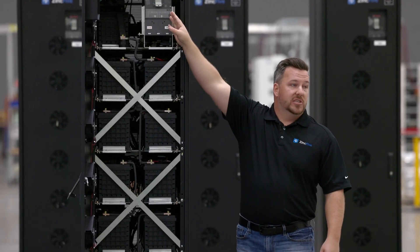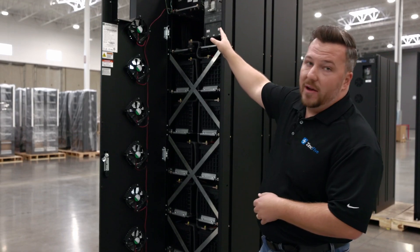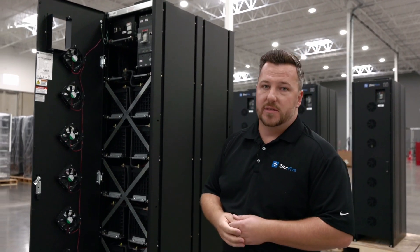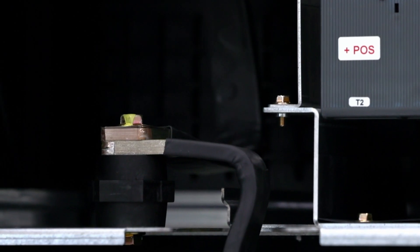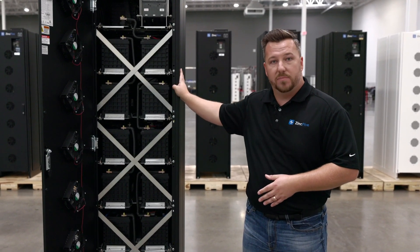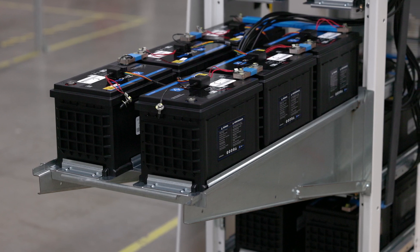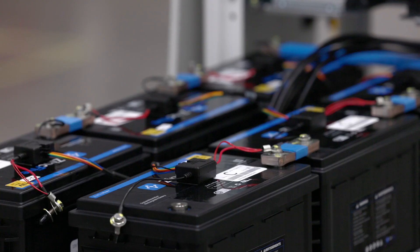We have our breaker and BMS connections up here at the top. Tray 8 houses all of our BMS components, which we'll do a deep dive on in just a minute. We have mounted the breaker vertically to allow for waterfall cabling in through the top, and we have a high voltage conduit box with knockouts on the top as well to improve installation speed. With our system being a high power, high current solution, we've gone with bus bar connections throughout the cabinet. This reduces the impedance path and allows us to maintain our 800 amp continuous current rating on this product, and a 1200 amp continuous current rating on our BC2-500.